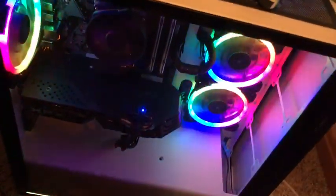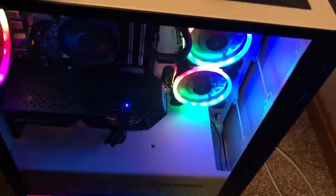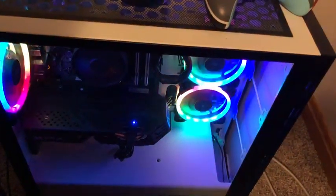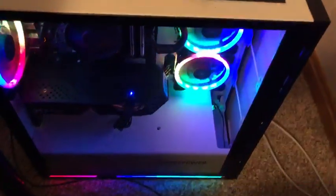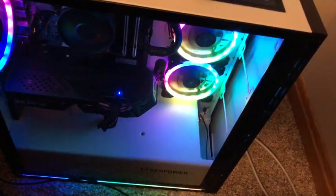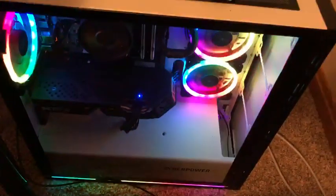Here is the PC right down here. We have a custom CyberPower PC — you can't buy it anymore. It has an RX 580 in it, a Ryzen 7 3700X, 16GB of RAM, a 2TB hard drive, and a 140GB SSD.